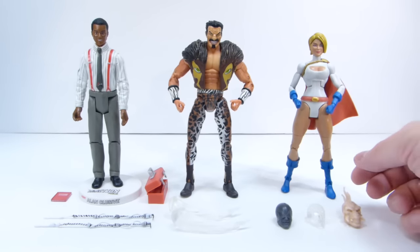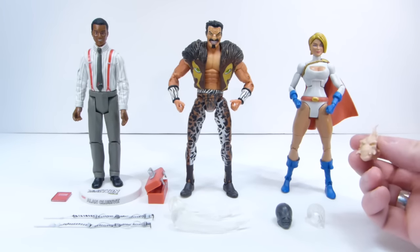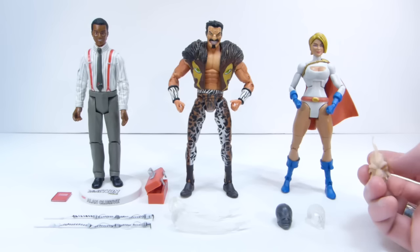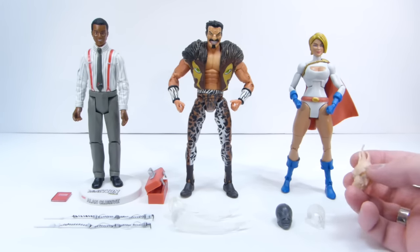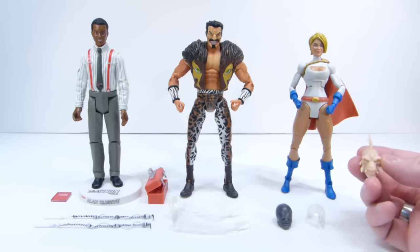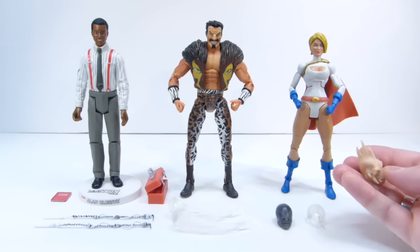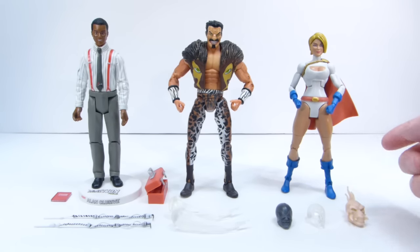Also from Casting Cave I got some heads. You might have seen in a previous haul video that I got Larfleeze still in the package sealed and was going to kitbash him, but I really just need the head. The hands are pretty useful but I've got other creature hands I can use for him, so I decided to go ahead and get the Larfleeze head. I'll paint that to look different and use it on a kitbash in the near future.